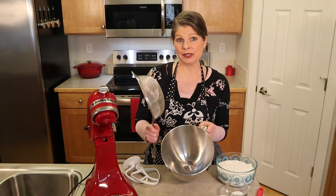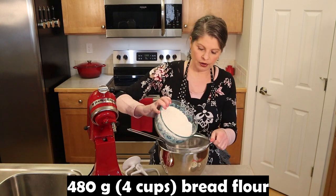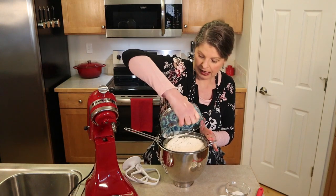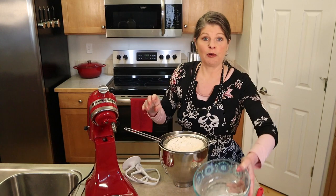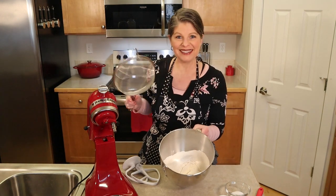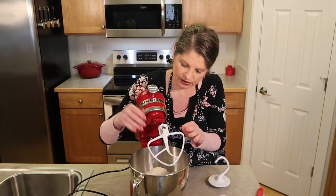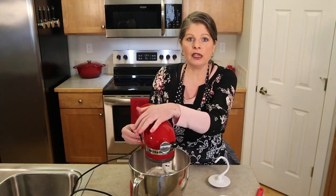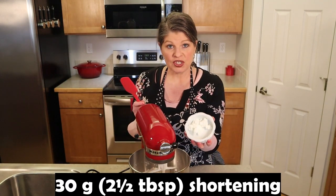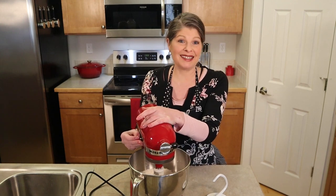To make the pretzel dough, to the bowl of a stand mixer sift 480 grams — four cups of bread flour. I like to use bread flour because it has a higher gluten content which will produce a chewier bread. If you don't have a stand mixer and would rather do this by hand, just use a large bowl. To the flour add nine grams — one and a half teaspoons of salt. Attach the paddle attachment and turn the machine on low just to combine the flour and salt. Then add 30 grams — two and a half tablespoons of shortening — and run the machine on low to medium to break up the shortening and mix into the flour.